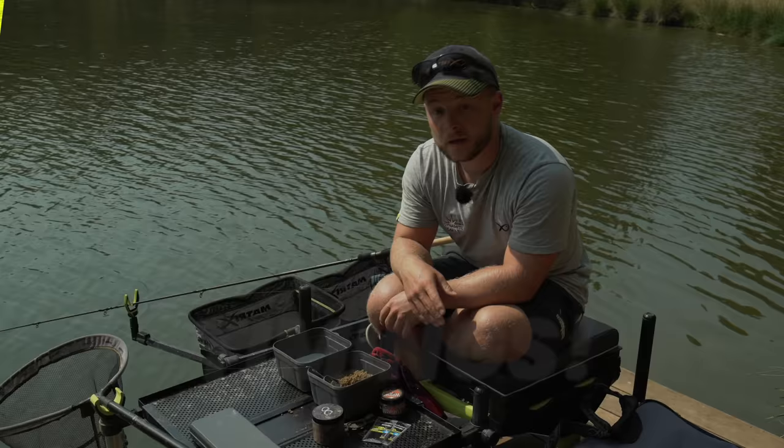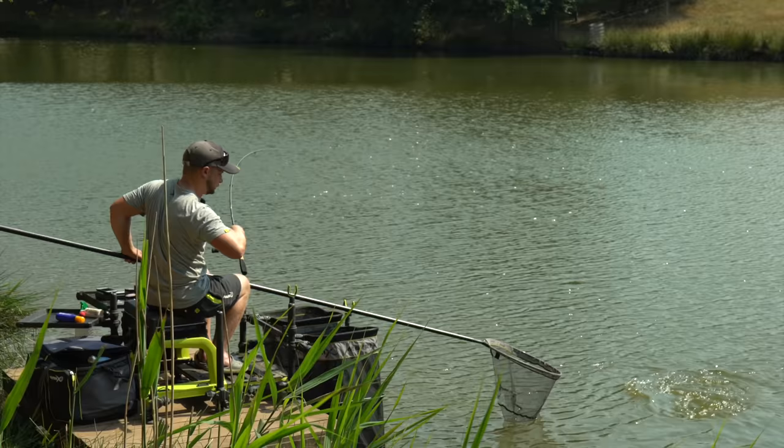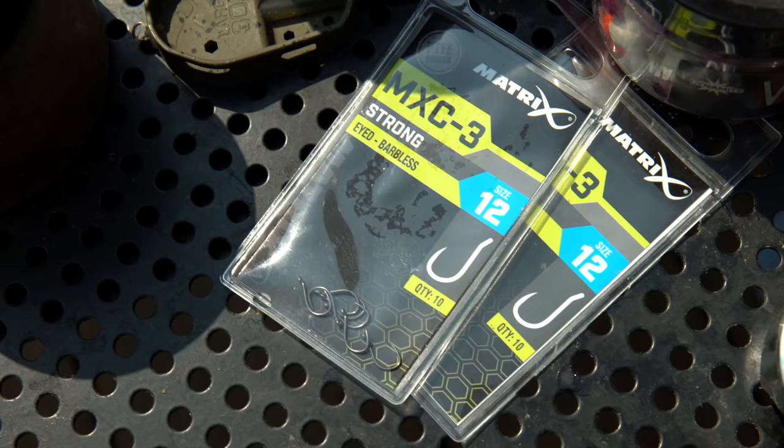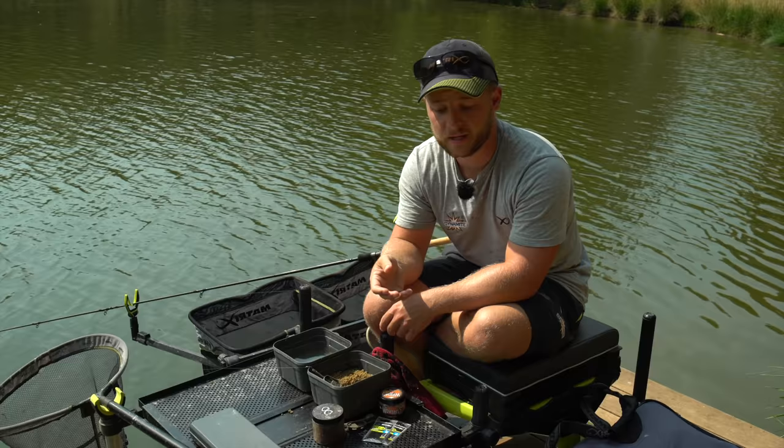Hook length choice and hook length material is really important when method feeder fishing. Here at Medellin's the fish are big and angry, so we want a proper setup — there's no point messing about with light lines because it's only a short length of line and they're coming over the feeder. We've got an MXC3 in a size 12, a nice strong hook with an out-turned eye, geared up with O22 Power Micron.